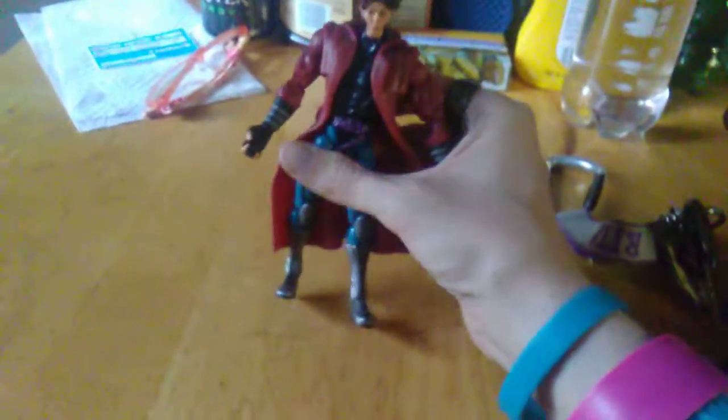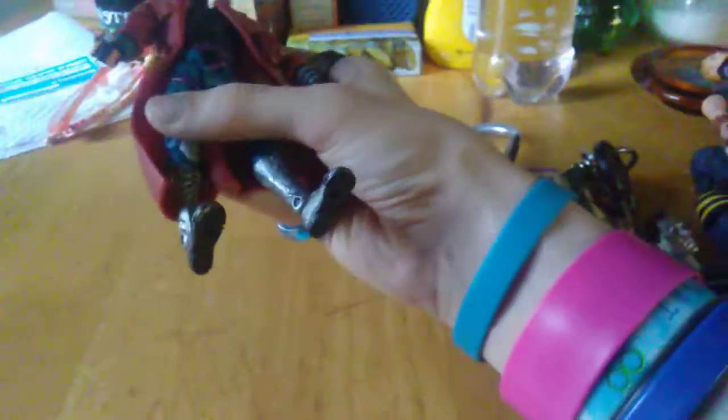Hey guys, it's James from 4th Wall Reviews, back again with another review, this time of a Marvel Legends Gambit figure, one of the X-Men.